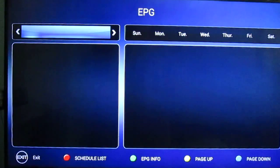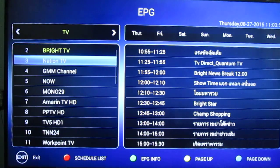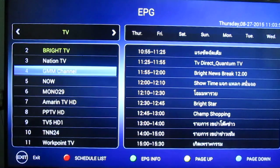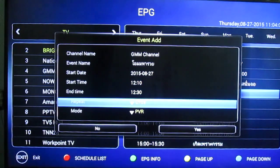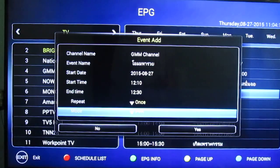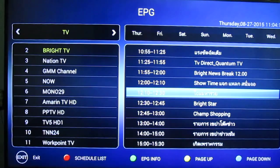You can access the EPG. This box is pretty good because it gets the EPG data properly — it even supports Thai language. If I want to record a program, I select it. I can record it once, daily, or weekly. Only PVR mode is available, and then it's scheduled. You can check the schedule list by pressing the red button. I already had one other program scheduled before.